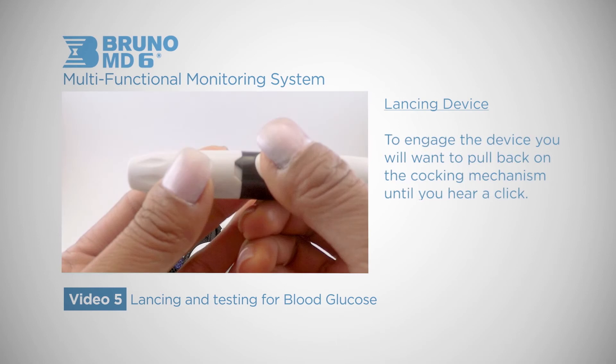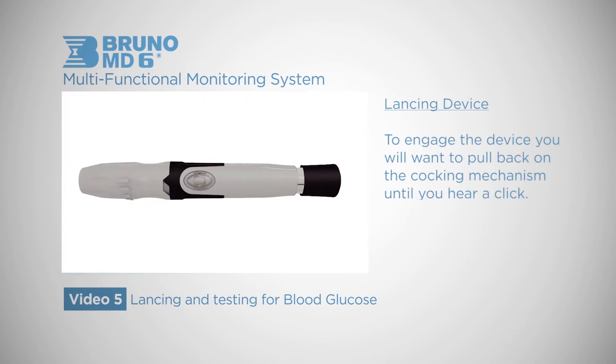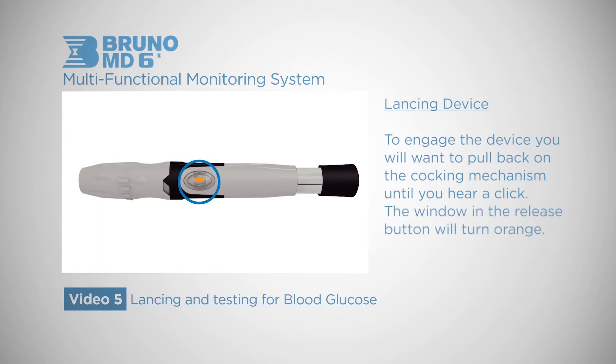To engage the device you will want to pull back on the cocking mechanism until you hear a click. The window in the release button will turn orange. The device is now fully engaged and ready to take a sample.